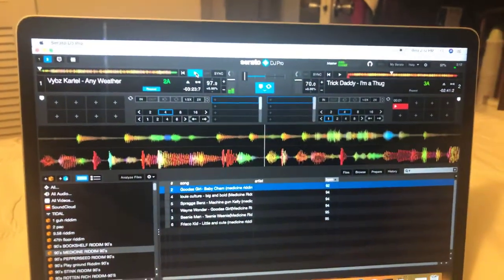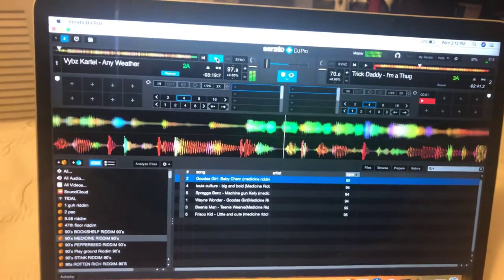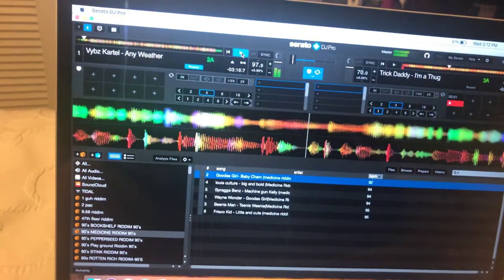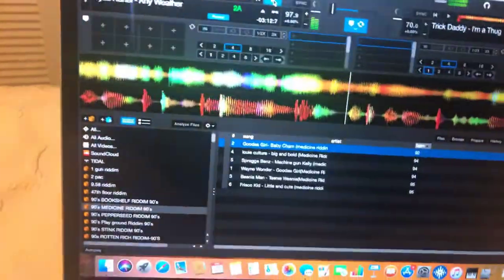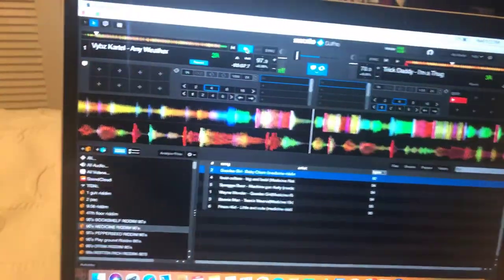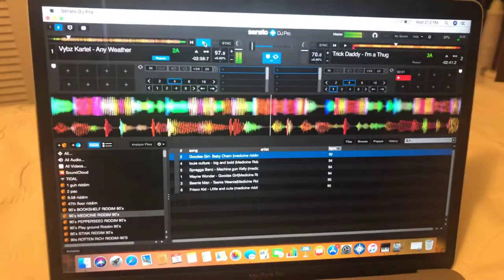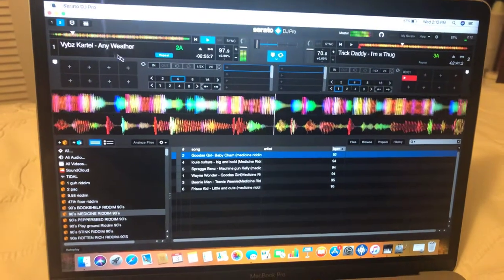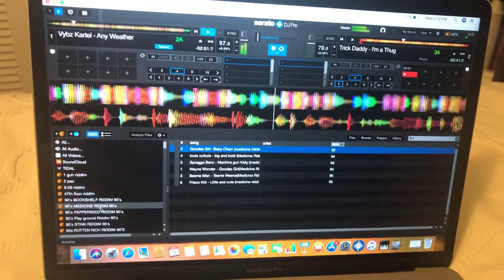Hello everyone. I'm making this video today hoping to help anyone out here that has the same problem I had before. I changed that problem by troubleshooting on my own, so I'm just here to share with you guys. I have a hard drive here that I loaded up with music and files, and when I plug my hard drive into Serato it's completely blank.